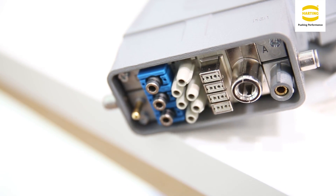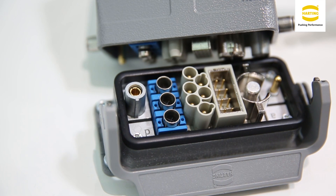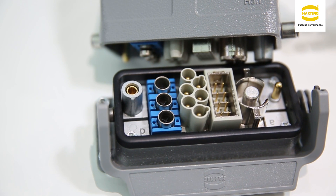For example, the use of the module for more than 10,000 mating cycles. Also, we can use this module within connectors without additional guiding, which leads to the use of this module in additional housings.